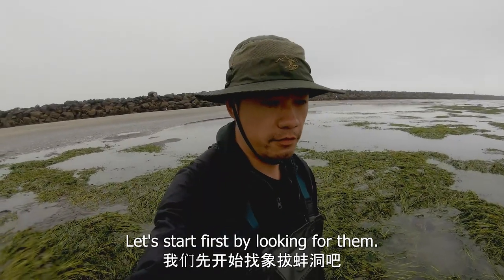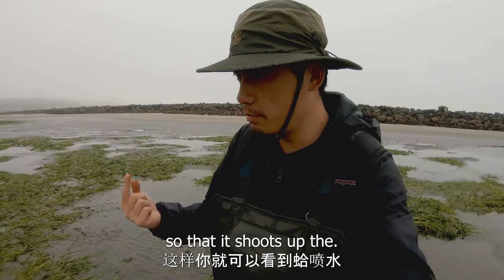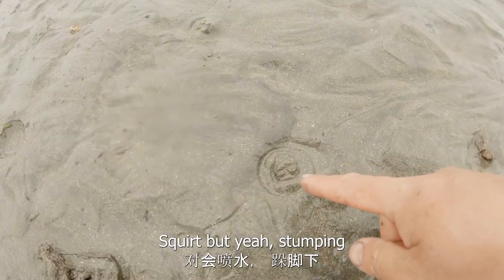Let's start by looking for them. You can stomp the ground so that it shoots up a squirt. Stomping will actually trigger the squirt — and there's another one. See, if I stomp, it shoots back.